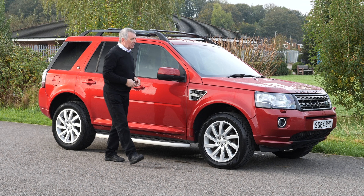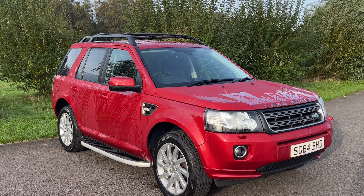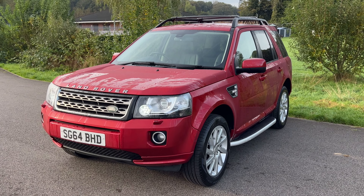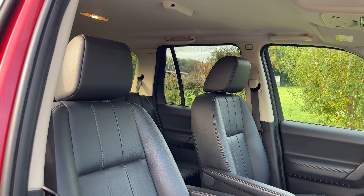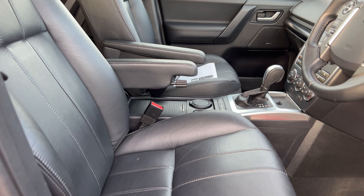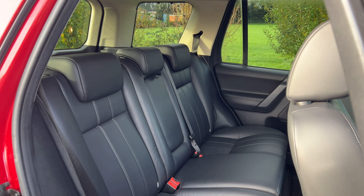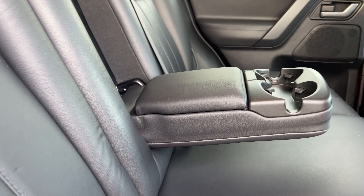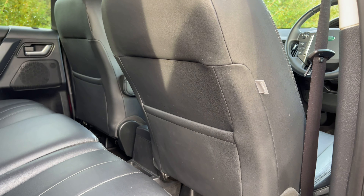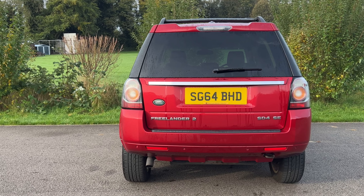Hi, my name is Barry Crampton. Today I'm going to show you around our Land Rover Freelander, then take you for a ride in it. It's a Freelander 2, 2.2 SD4 SE Tech Command Shift, four-wheel drive, 2014 on a 64 plate, with 45,147 miles. Fuel economy: urban 32.5 mpg, extra urban 48.7 mpg, combined 40.4 mpg. Nought to 60 in 8.7 seconds, top speed 118 mph, from a four-cylinder 187 brake horsepower 16-valve engine. Road tax: six months £176, twelve months £320.